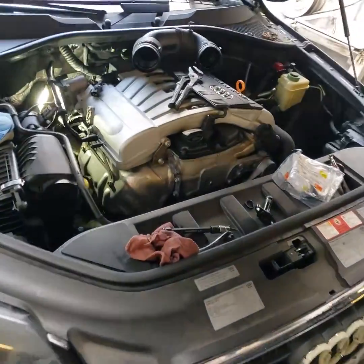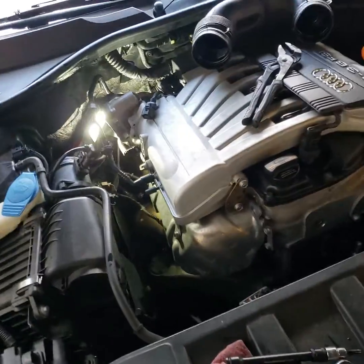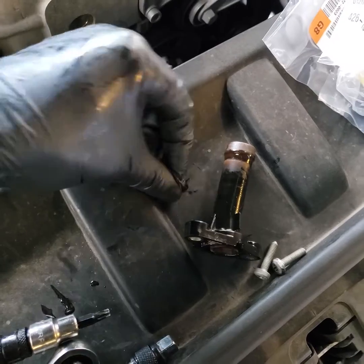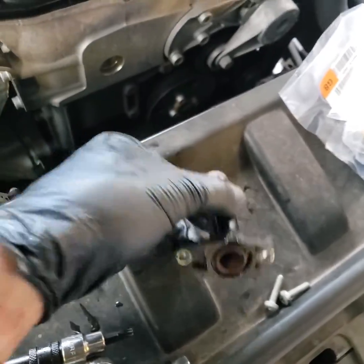This is to fix the coolant flange leak on an Audi Q7 3.6 VR6. This o-ring or seal failed — usually these crack, but this one seems to be okay. I'm going to go ahead and replace it anyway.